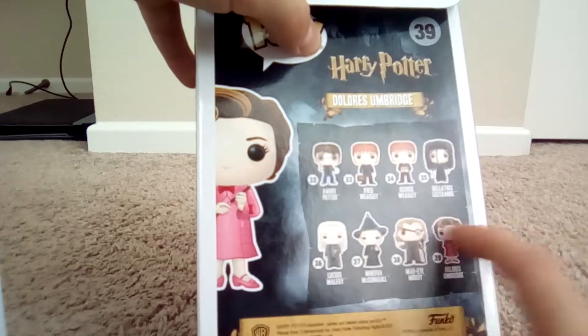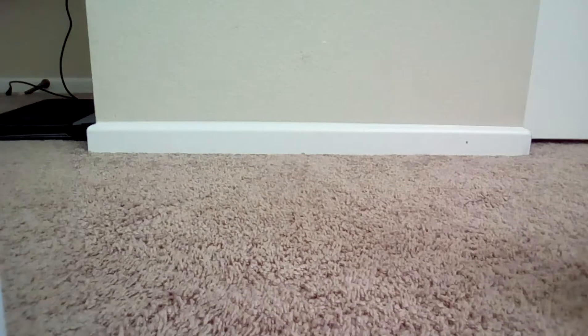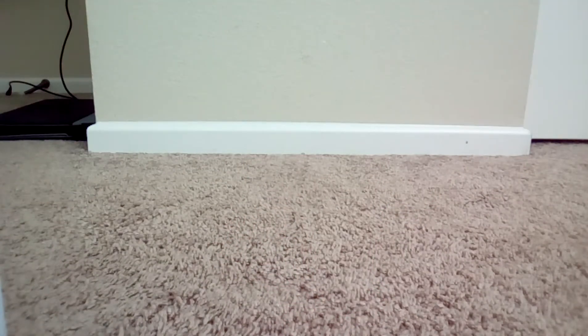I'm actually really glad that I got Dolores Umbridge, so thank you to my aunt who gave her to me. I just really like her. This is a really, really cool pop. She's just a mean principal. That was it for this video, guys. I know it was short, but just make sure to subscribe and comment down below if you like this video.